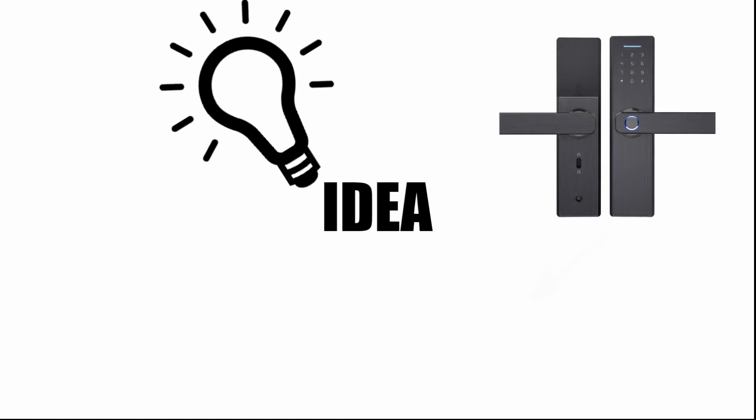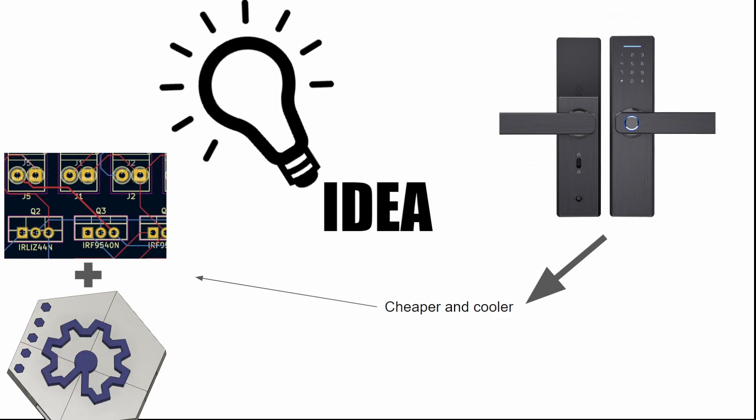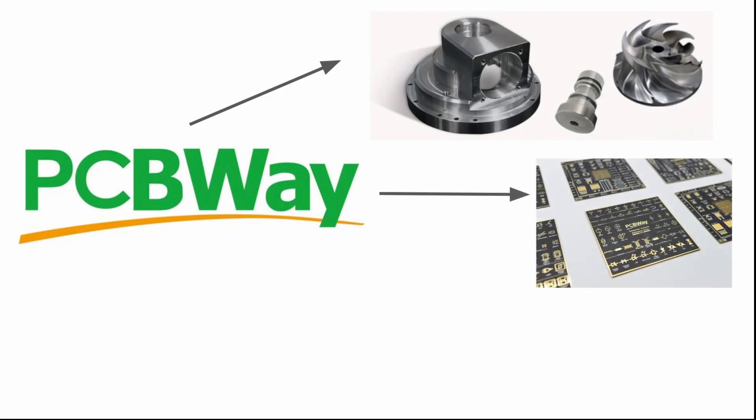And a keypad to enter a passcode. So I thought that I could make this cheaper and cooler through the use of PCBs and 3D design. Therefore I designed a PCB that could control some motors and a housing that could house the PCB and all of the motion components. Then I contacted PCBWay to produce some of these parts.